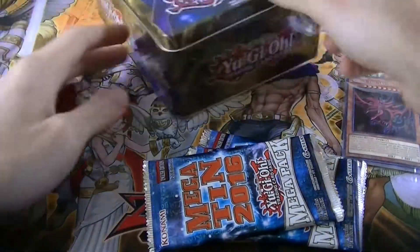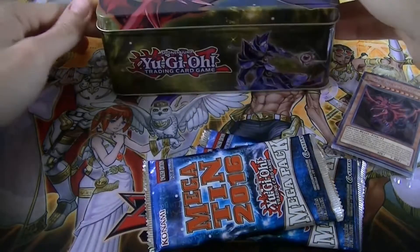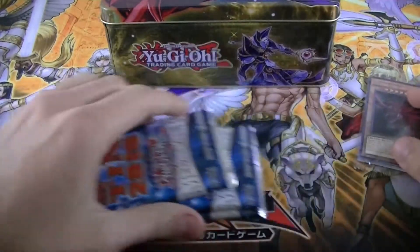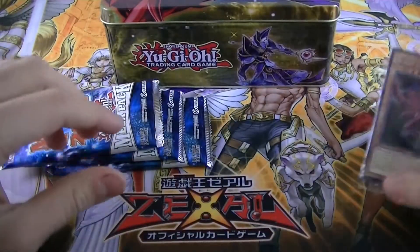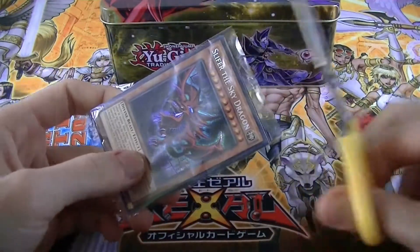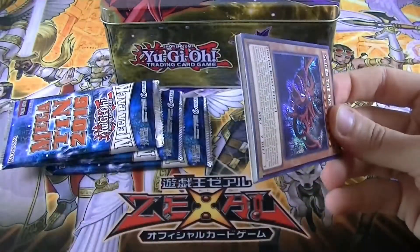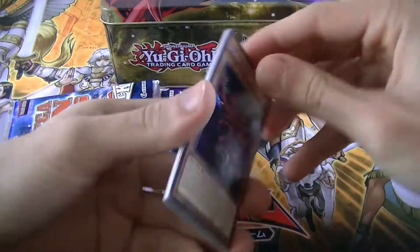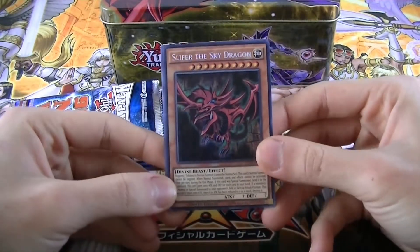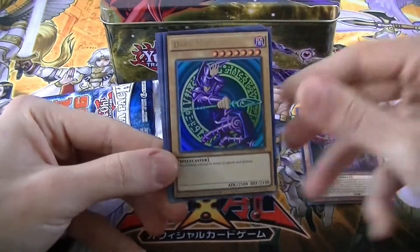Let's close this thing and set it aside. First of all, let's open the promo pack — get our scissors, cut this thing open, and get our pretty big pack of cards. We have a Slifer the Sky Dragon Secret Rare. We recently got this card in Ultra Rare already, but now we have it in Secret Rare, so awesome.